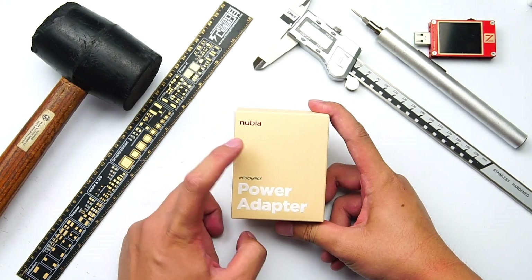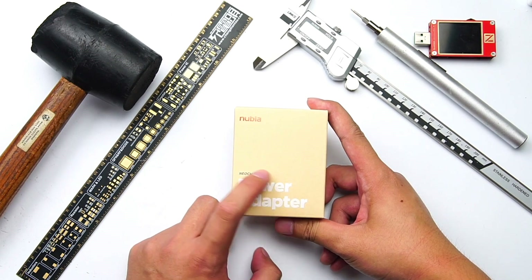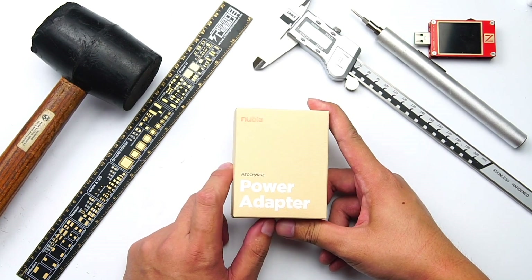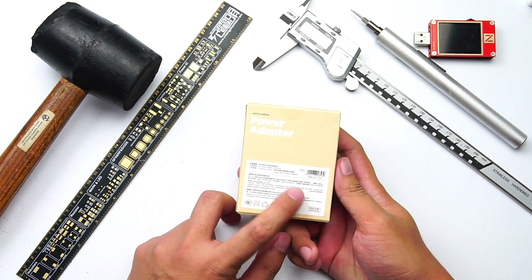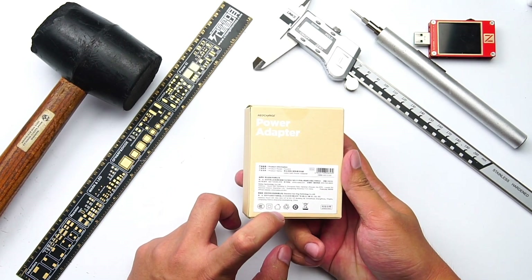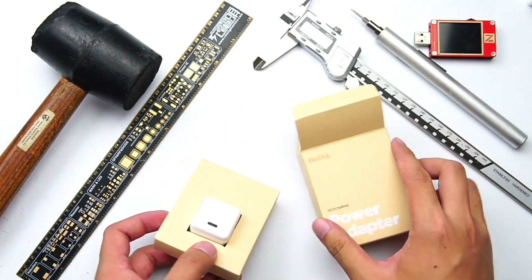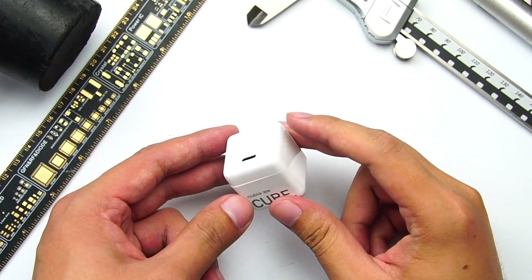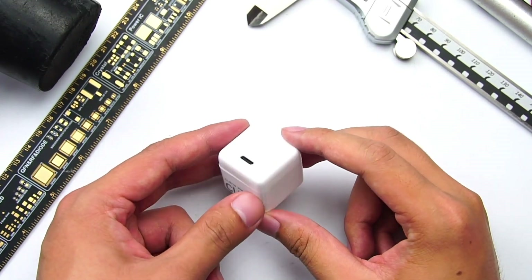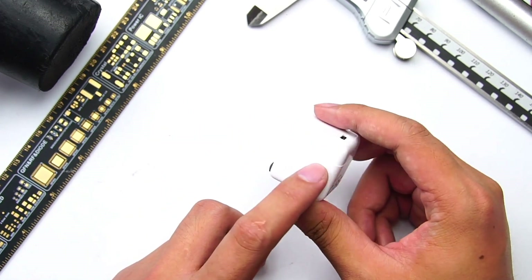Let's unpack the box first. The box is wrapped in dark yellow craft paper. The design is quite simple. The front is the Nubia brand logo, and the product model, manufacturer, certification, and other information are on the back. Open the package — there's only a charger and a manual inside. The Nubia 30W GAN charger adopts a glossy shell design, and the corners are smooth; the overall feeling is pretty good.